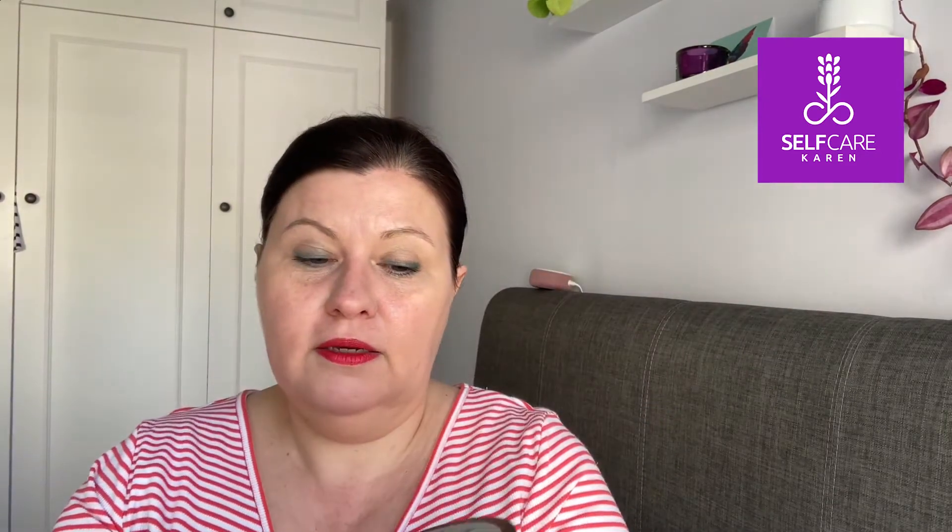Moving on to lips: La Roche-Posay Nutritive lip balm. It fell on the floor a few times and the mechanism broke, but I still used it almost to the end. It was fine but it's not my favourite lip balm — I prefer the Eucerin or Aquaphor active lip balm. I prefer a cream-style application rather than a lipstick type, so I won't be repurchasing, but it was okay.